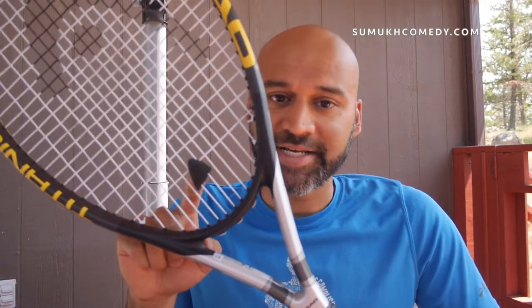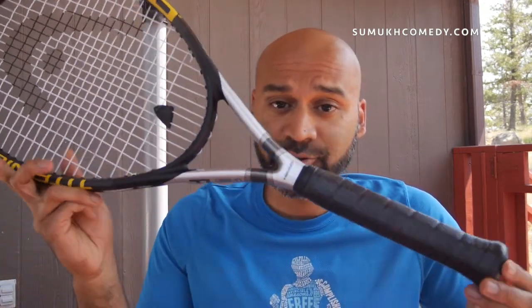Recently I made a video about how to put on one of these vibration dampeners on a Head tennis racket. I figured why not enjoy this weather outside right now, sit on this patio, and talk to you about the actual racket. This is a Head T1.S1 Pro tennis racket — why it has a name that sounds like a Terminator, who knows. But this is a very standard tennis racket.